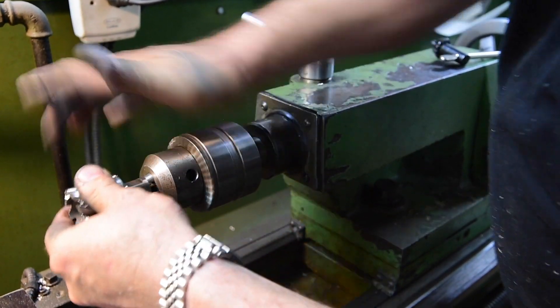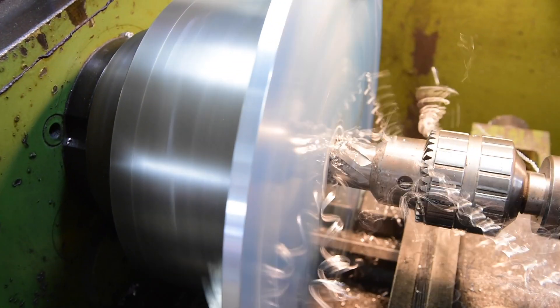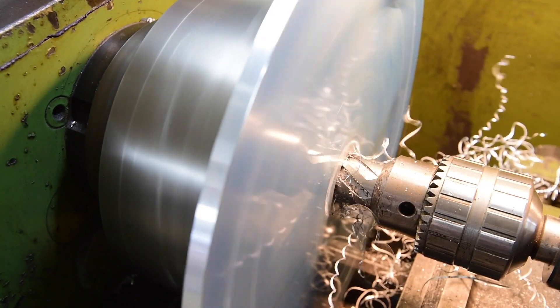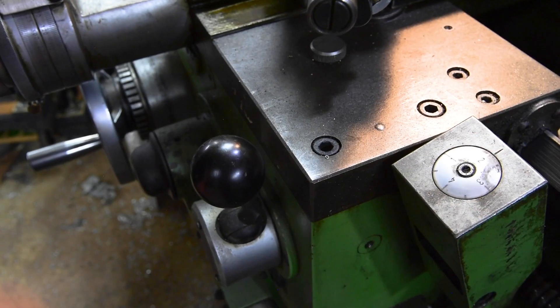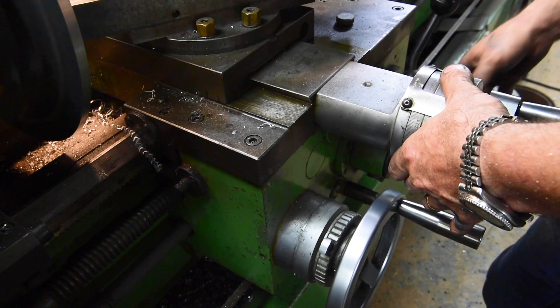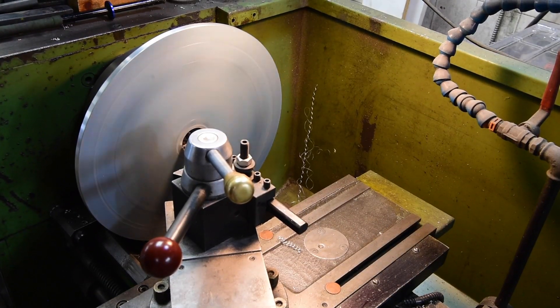I have an inch-and-a-half annular cutter which is going to rough out the hole in the center, and I'm just going to use the boring bar to bore to the size of my spindle. Once we do that, we can just use a file to deburr and chamfer all of the edges and move on to machining our spindle.